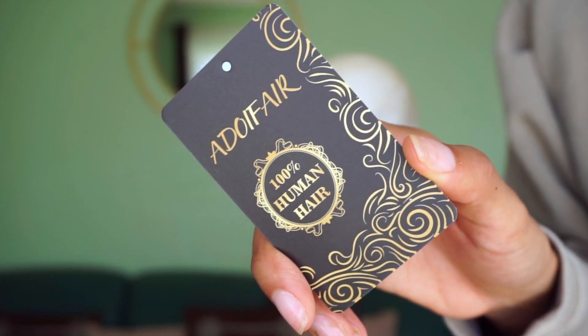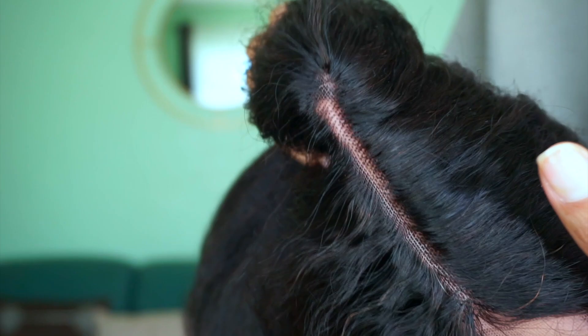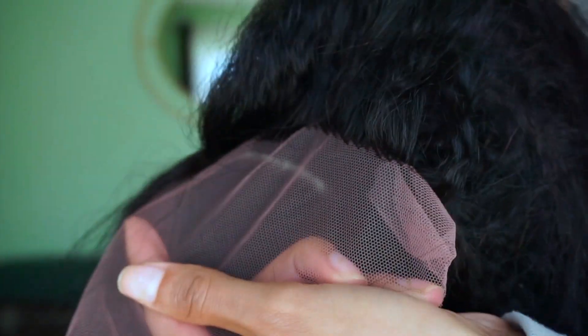I purchased this wig from Amazon. It was a little bit over $100. I will of course leave the link in the description box below. It's a T-part unit, which means we have minimal lace — that means it's very user-friendly, which is what I need, because I have not touched a wig in a year.